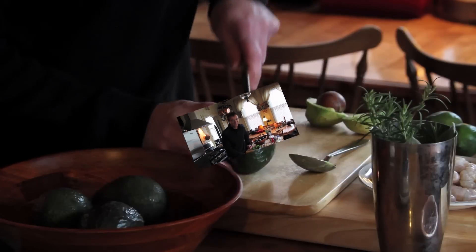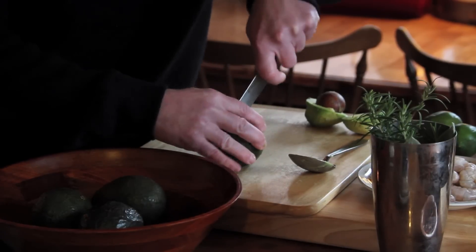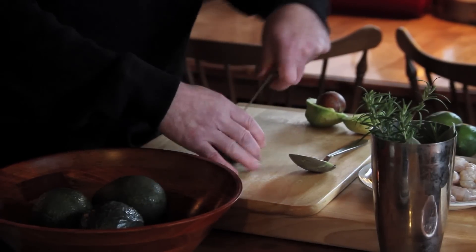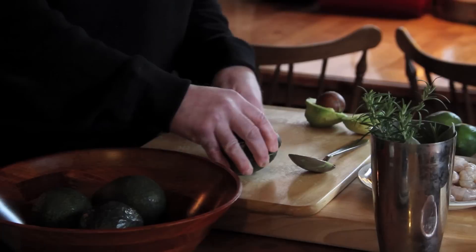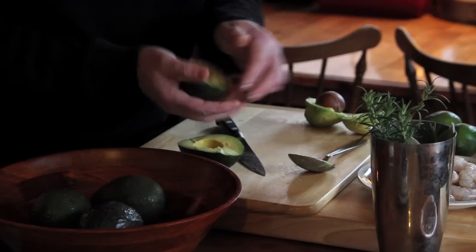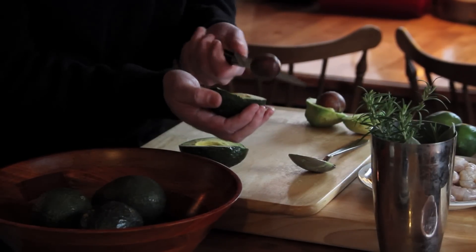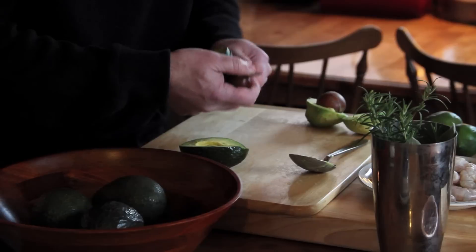We're cutting along the meridian lengthwise, and you just roll it around to the other side until you come around one complete full turn. Look at that — the pit even fell out. That's unusual. Usually the pit stays in there, and to take it out you give it a whack, then twist it and it comes out like this.